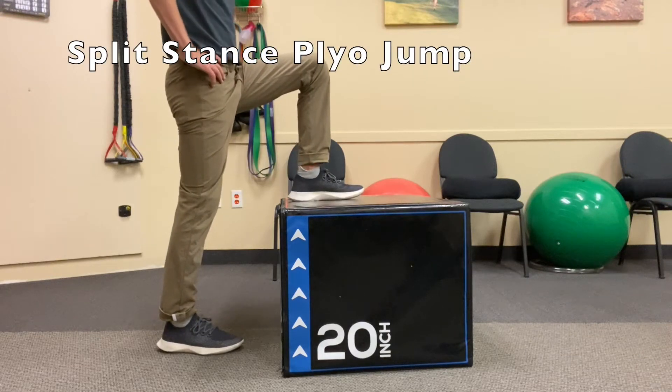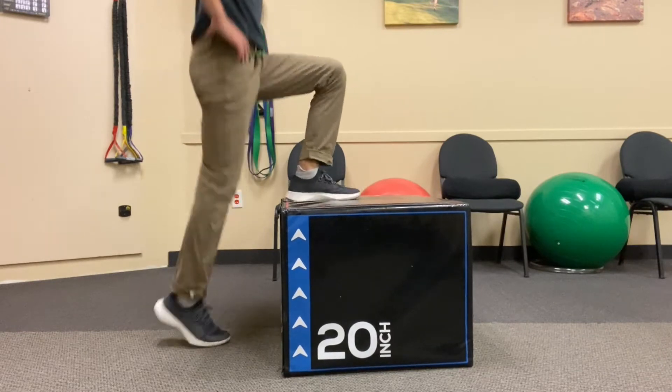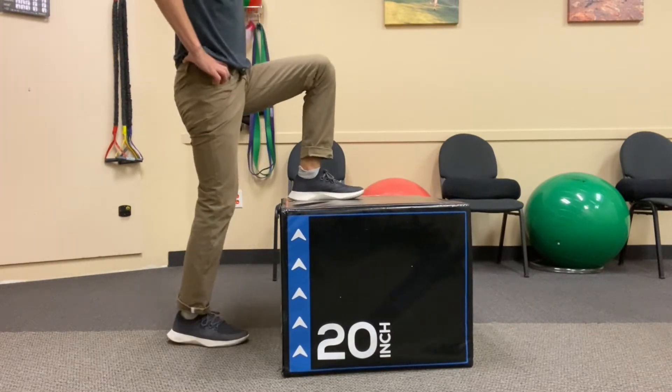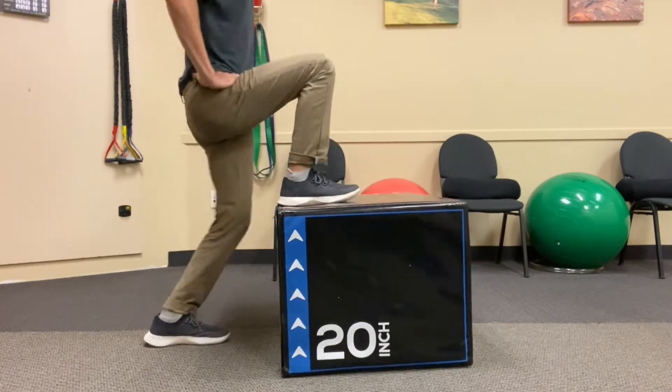This is the split stance plyometric jump. It's our intro to kind of plyos and jumping. So you're going to pick a surface where your hip and knee that's up on the surface are at a 90 degree angle.